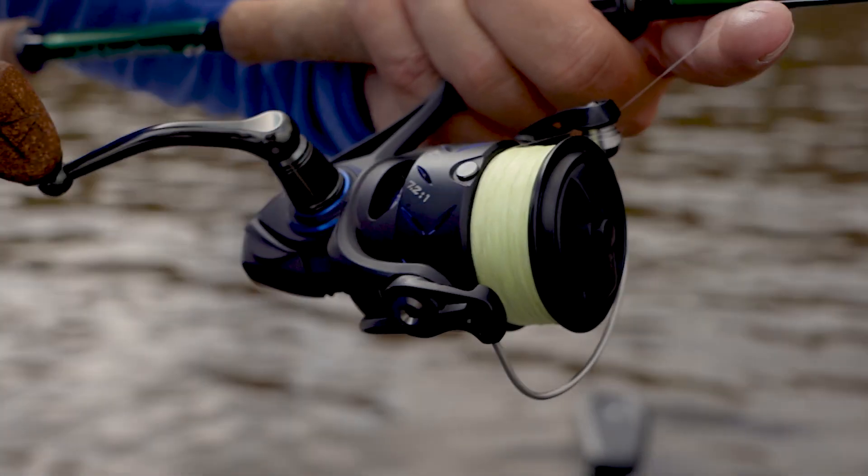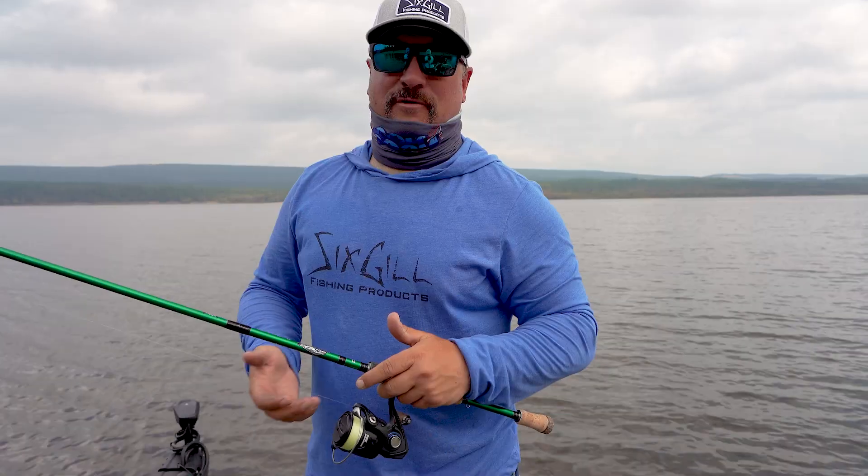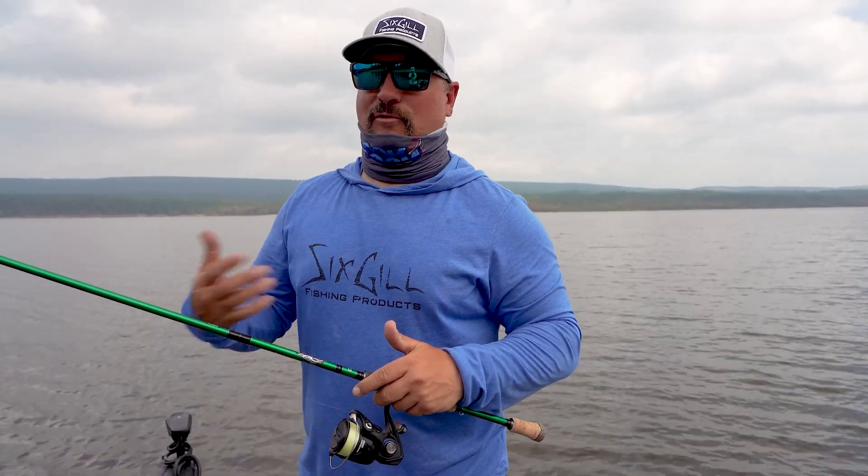A lot of times with spinning reels, you're getting them in the five ratios. You're just not getting that line pick up, so you're losing a lot of fish.